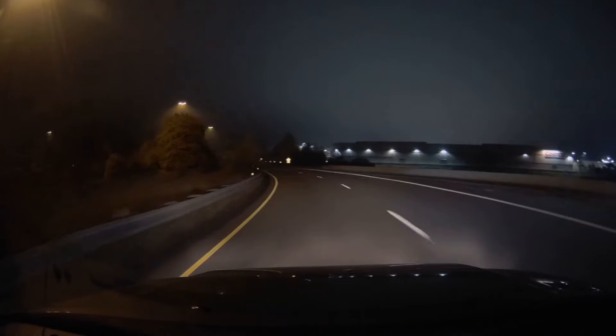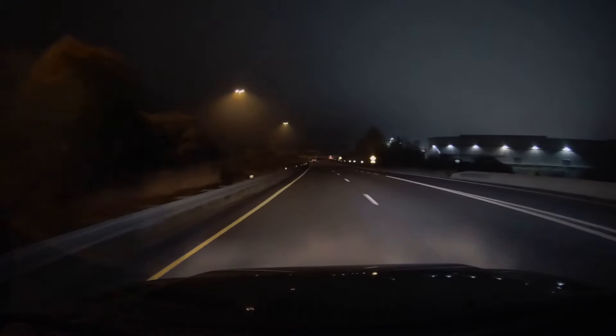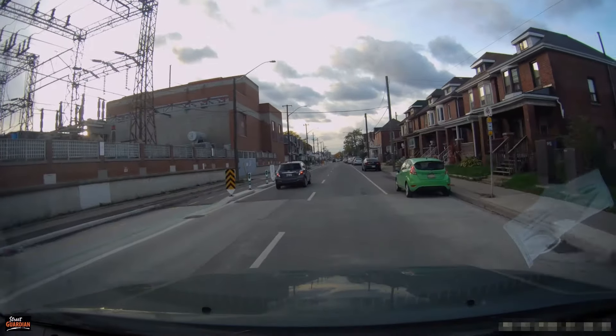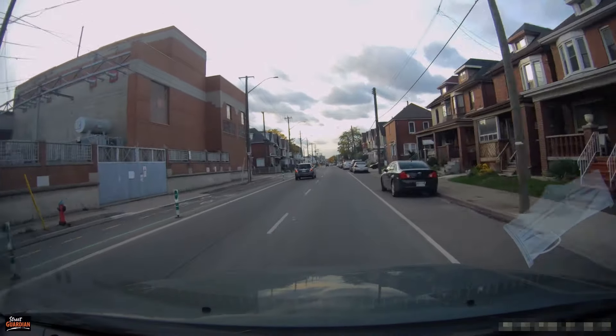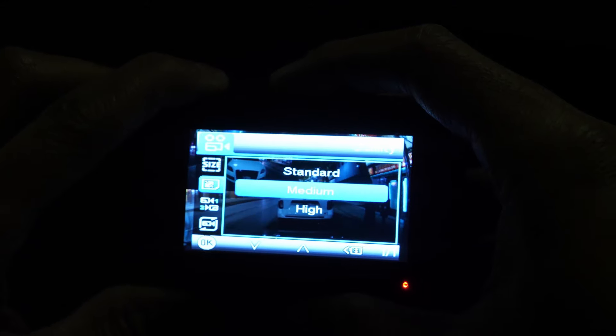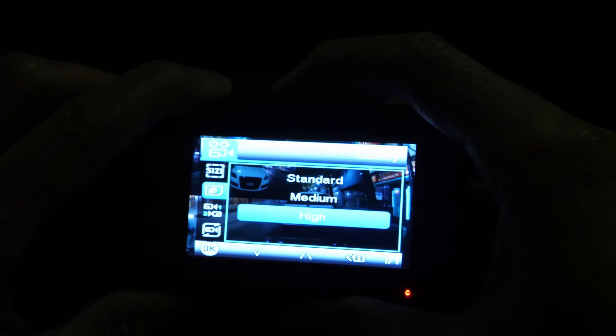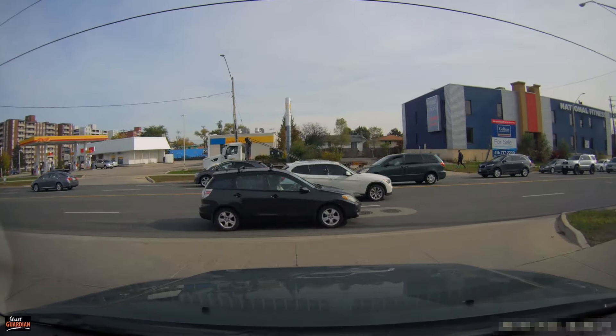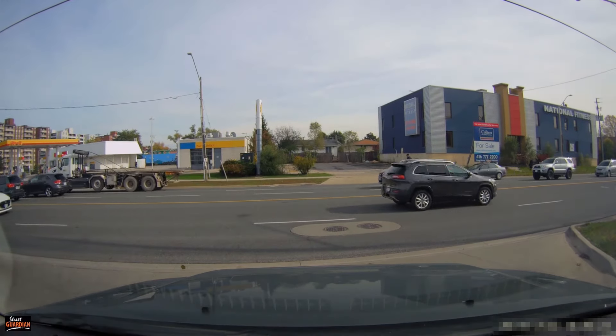Street Guardian tells me that a firmware update is coming soon that will improve the image quality, and I'm confident that they'll deliver on that. Like all new Street Guardian dash cams, the 3DR has standard, medium, and high quality recording options. The differences between them are minor and you should be just fine with using medium quality for pretty much all of your driving.